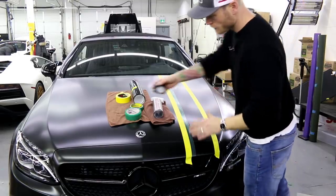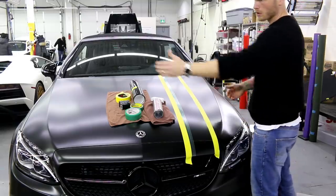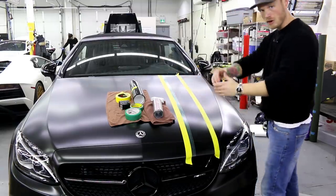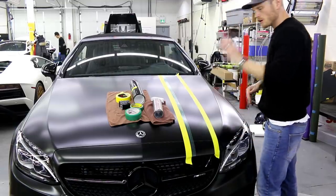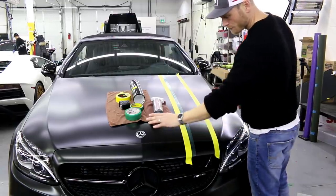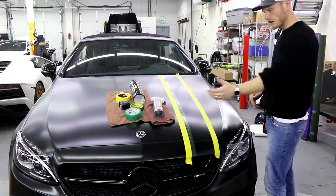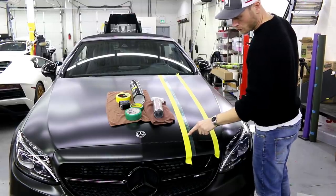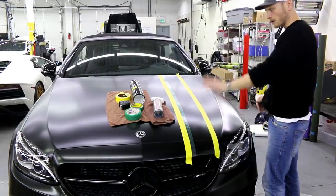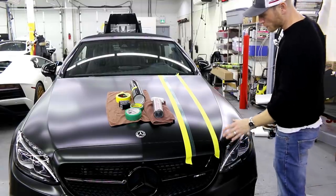We're going to prep our surface and then measure from either the center body line out, or measure the whole hood, divide it in half, and then measure out from the center body line. You're going to want to mark your center body line. I've put masking tape here on both sides and we've measured ten inches in from the center body line. So ten inches in up to this edge gives us a little bit more spacing right here, and we're going to lay down our vinyl over top of this basically.